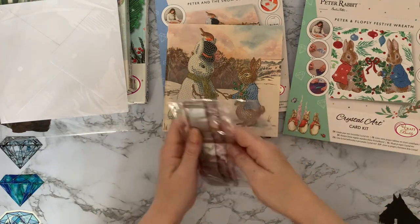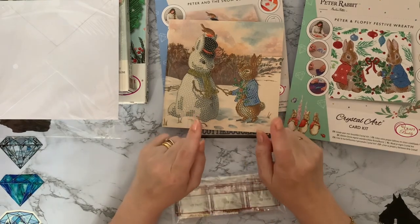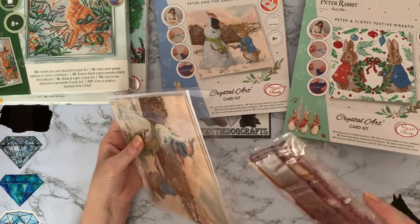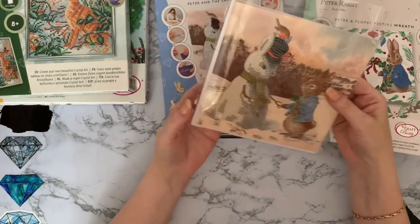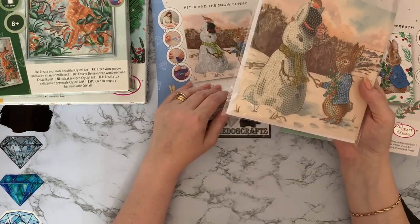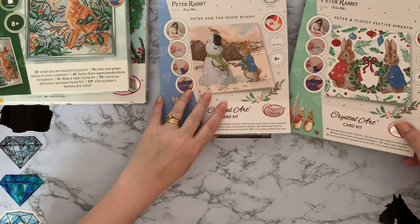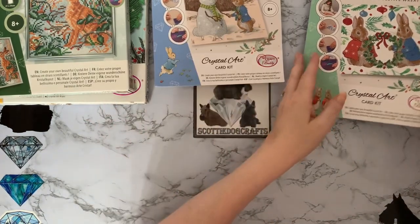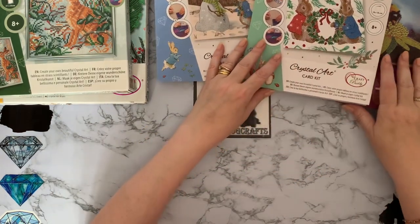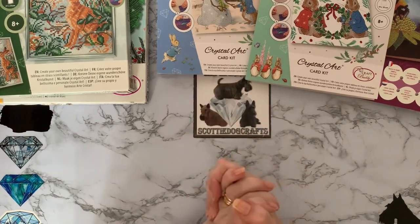Ever since I said I wanted to make a snow Scotty, here in the UK we've not had enough snow to make one. I think we're about six years in since I said it and I've still not managed. I jinxed myself - the year before we'd had tons of snow. I'd love to make a snow Scotty like I see on Facebook. Anyway, that's the two Peter Rabbit Christmas cards. A Mrs Tiggy-Winkle Christmas card would be beautiful - fingers crossed they'll bring more out. I reckon if these are popular they might, so get buying!